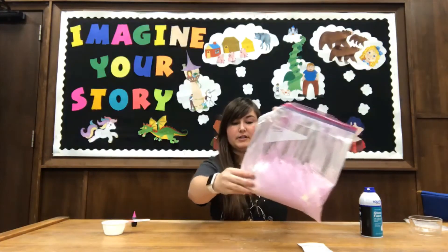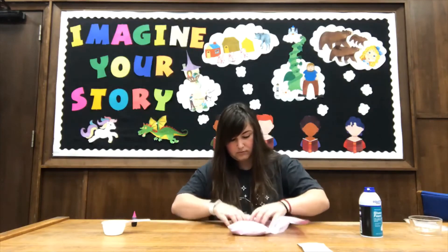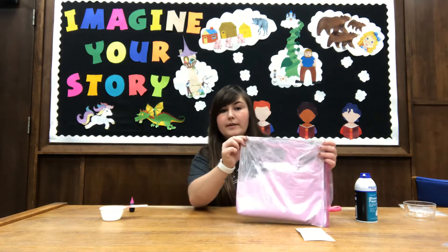See, I still have some white over here. Okay, it looks like we're done.